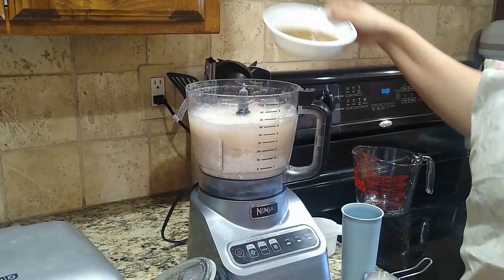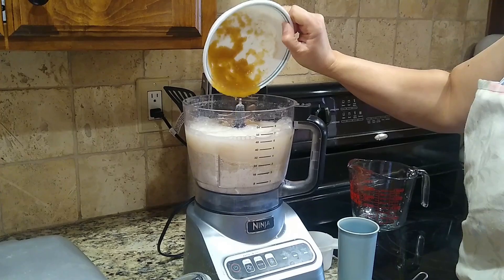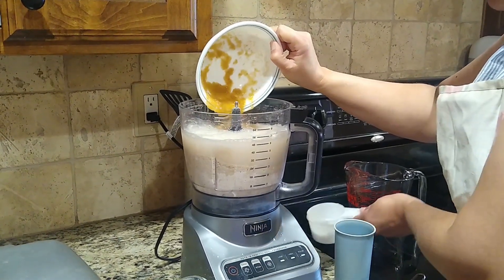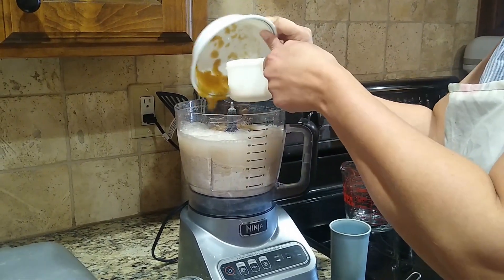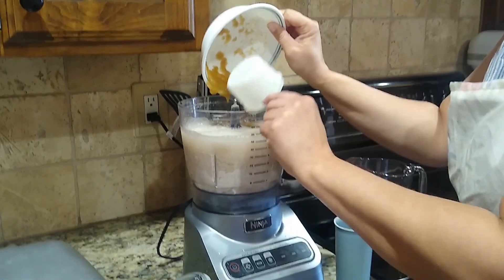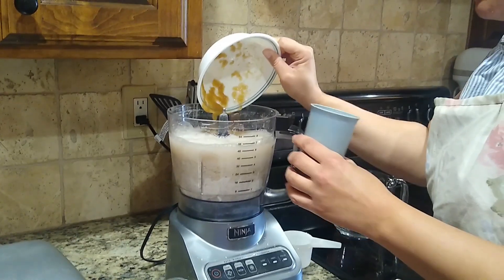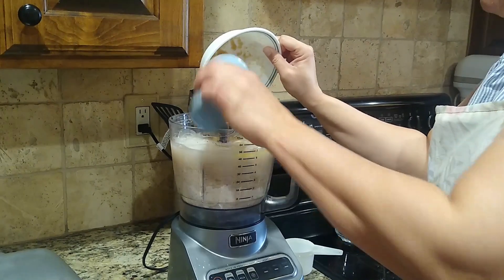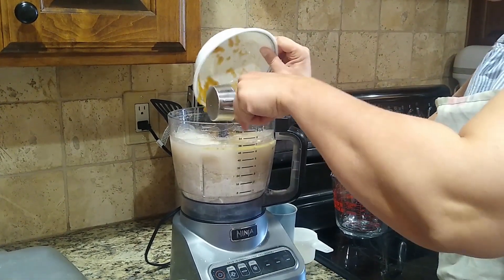And two-thirds cup applesauce, or you can use a half a banana. We are going to use four tablespoons of soy milk, or almond milk, or whatever you like — you can use powdered milk. Then we are going to do four tablespoons of oil, and then we're going to do a teaspoon of salt.